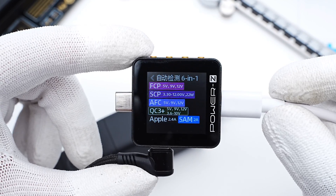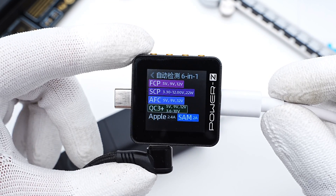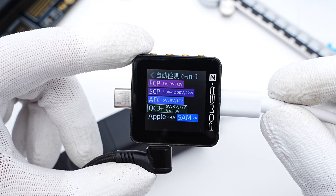You can choose any USB-C port to get the maximum power. As for the USB-A port, it supports FCP, SCP, AFC, and QC3+ protocols.